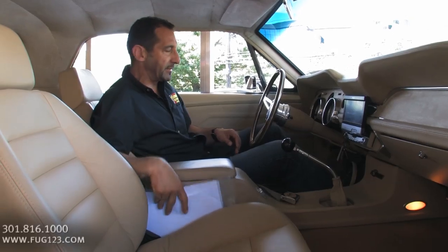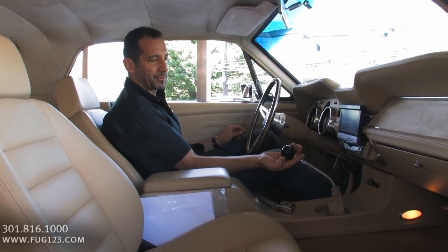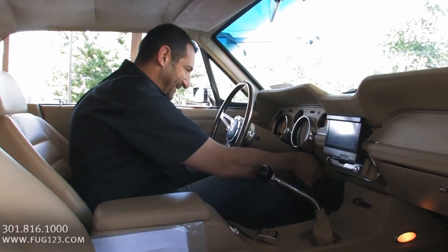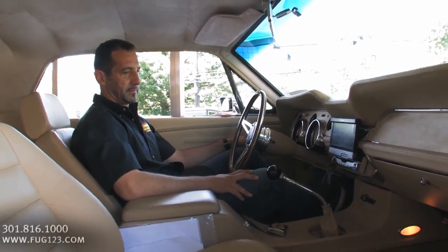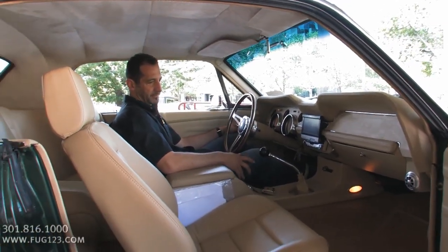Let's give it the old see-if-it'll-start. Check out what the shifter ball says — 428. And it started! Listen to that — it's a Flowmaster. Nice.